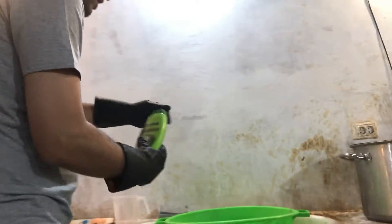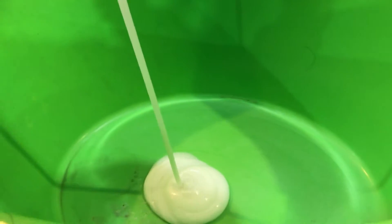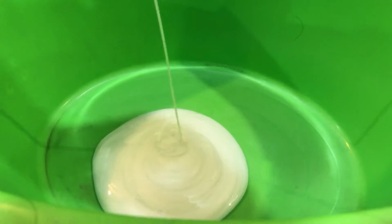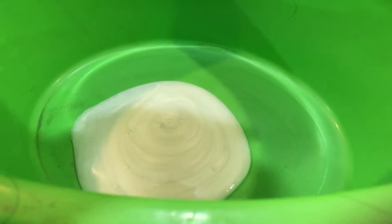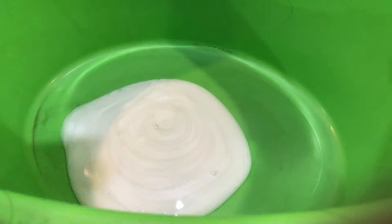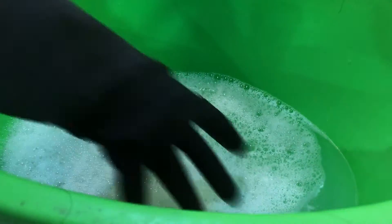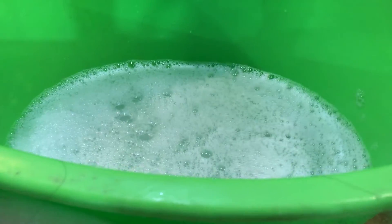The washing process is pretty simple. This is how we wash them — the shampoo goes in just like that. Usually one full bottle is good for two to three kilos of hair.